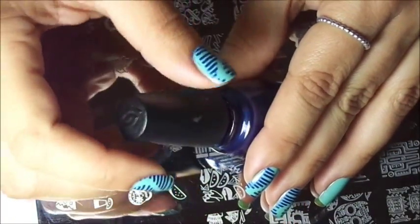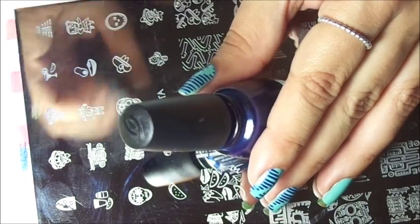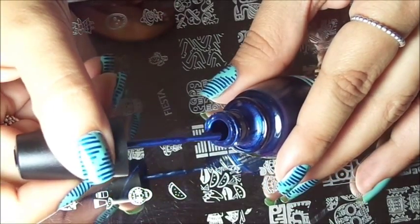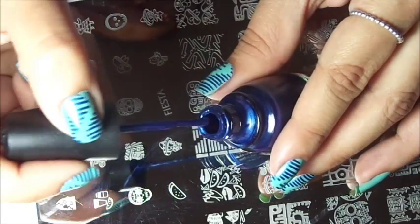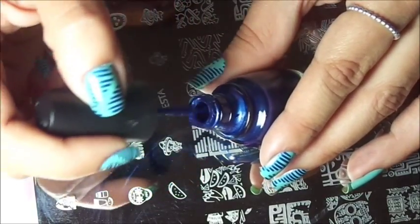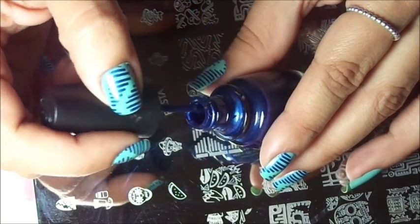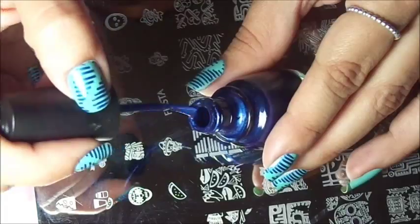I get asked a lot what polishes I use for stamping, and I always say look for polishes that are thick and opaque. You see how thick this polish looks and how opaque the color is? Almost all metallic polishes work great for nail stamping — that's another tip. But you don't necessarily have to buy special nail stamping polishes. Just look in your stash; you might be surprised that you can find a lot of great stamping polishes to work with.